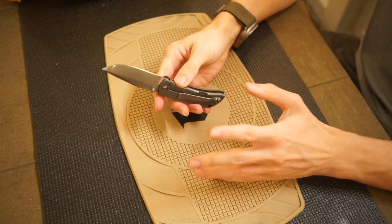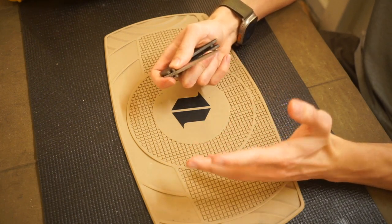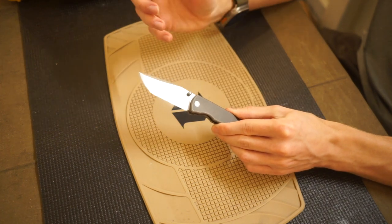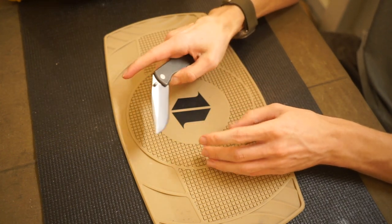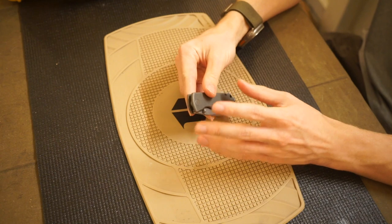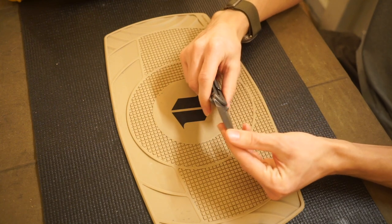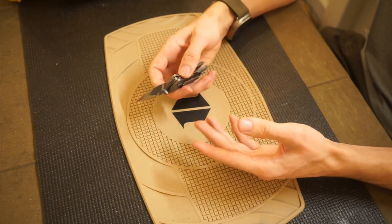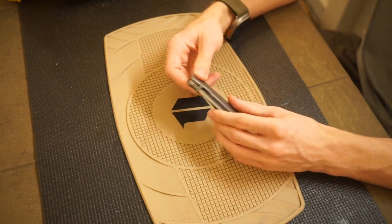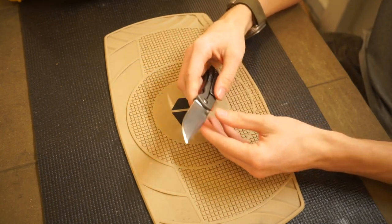Another thing I dislike — and some people will really like this — is that this knife is almost too smooth. As you guys can tell when I close this knife, it has an incredibly smooth action, partly because it runs on ball bearings. It is a very well-tuned, very smooth action. Some people are going to love that, but for me personally, this knife is just a little bit too smooth for my tastes.